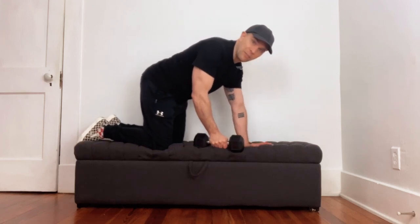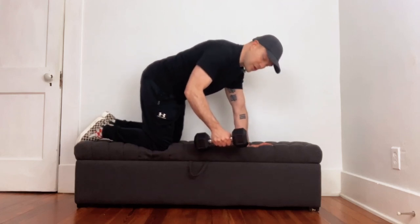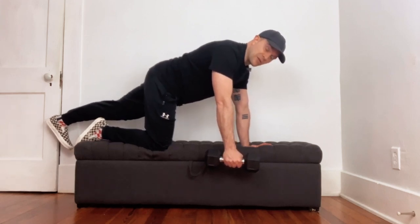I've kind of angled my body a little bit diagonally here on this ottoman. You'll probably be using something like a bench. You're going to take your opposite leg and extend it out behind you.